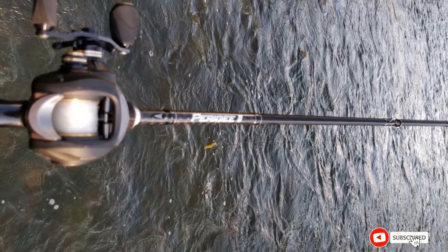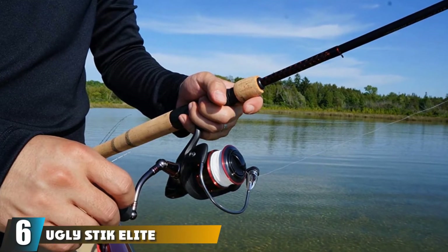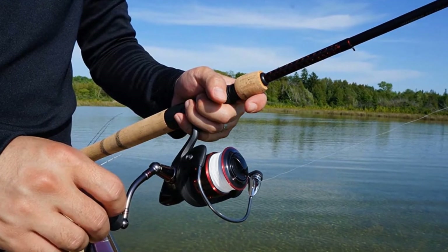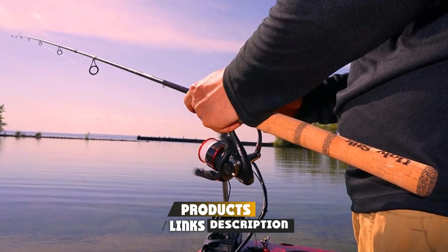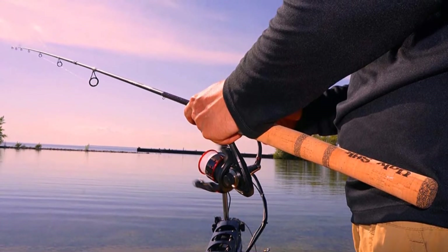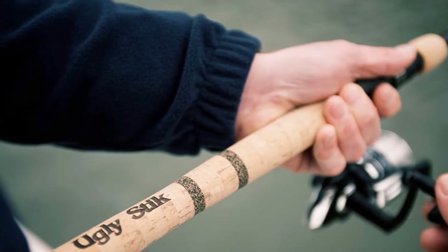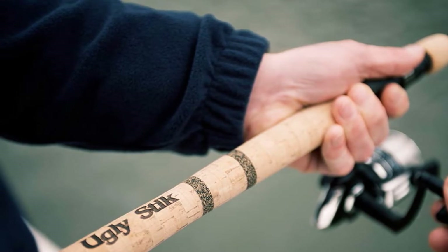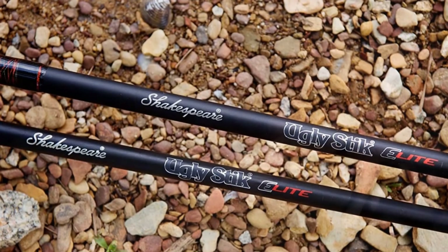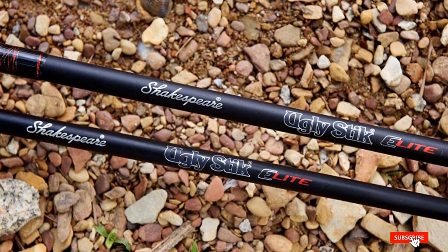The number six position is dominated by the Ugly Stick Elite Ultralight Spinning Rod. This rod blends a range of sought-after features with a sub-$100 price tag and a reputation for extreme toughness and durability. It is a carbon fiber blank with a fiberglass clear tip and has a reputation for being almost indestructible while retaining good casting performance — both accuracy and distance — and sensitivity for bite detection. The Ugly Stick comes as a two-piece six-six in the ultralight sizing, with a two-piece cork split grip and Ugly Tough stainless steel guides. It's easy to see why these rods have something of a cult following among anglers.